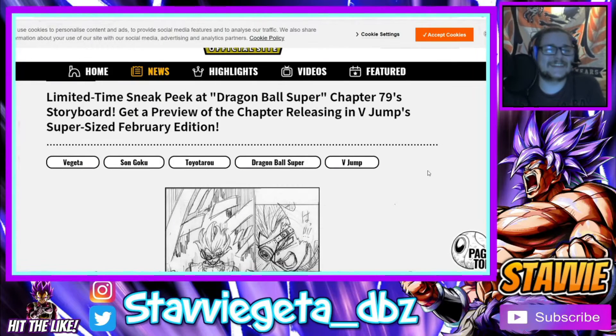It is that time of the month again — we have the Dragon Ball Super Chapter 79 rough drafts, or storyboards as they call them on the Dragon Ball official website. Although we don't have exact translations right now, we can make some pretty good educated guesses as to what's actually happening in these seven pages.